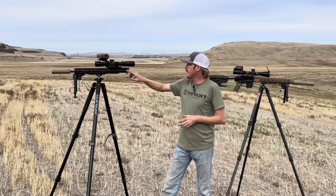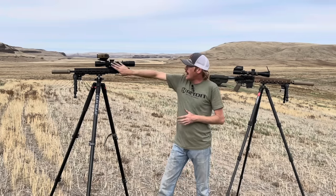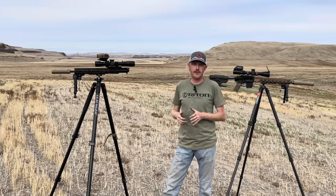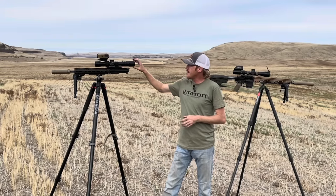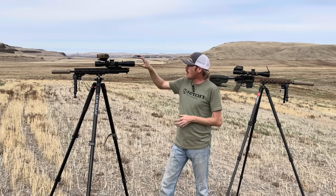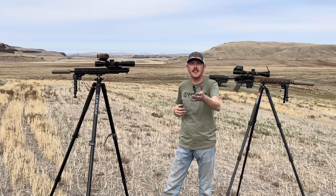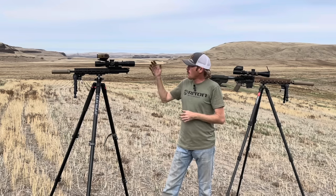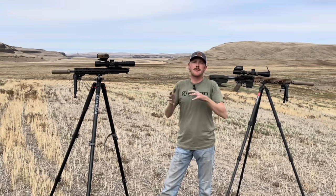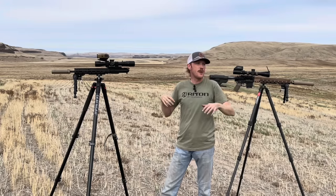Suppressor on this is a Surefire 762 SOCOM Mini — knocks the blast down, makes this thing a lot more pleasant to shoot. The actual upper is a BCM with a Faxon bolt carrier group. For optics I'm running the Nightforce ATACR F1 4-16x with a Tremor 3 reticle. In my opinion this scope really fits a DMR roll very well — it's not overly large or heavy, gives you enough magnification to shoot at distance. I really like the Tremor 3 or Christmas tree style reticles because I'm able to hold over and correct for windage without having to dial all the time.